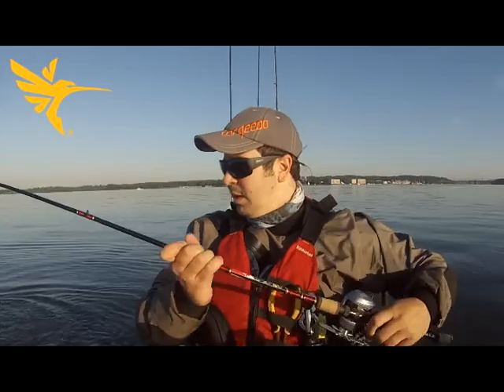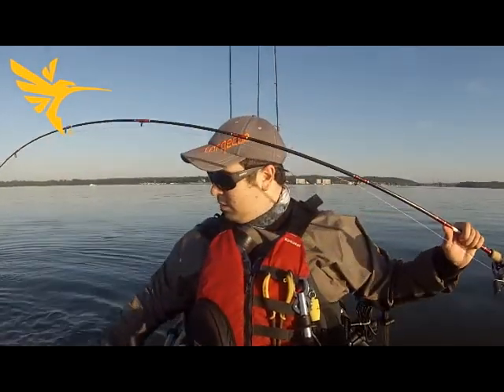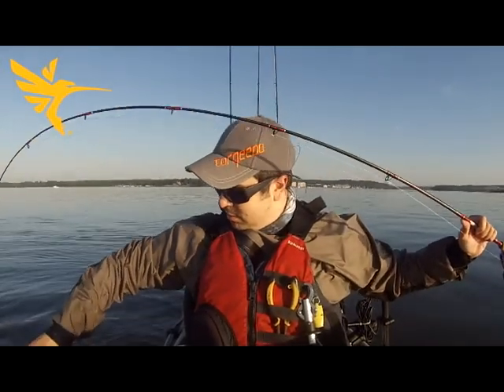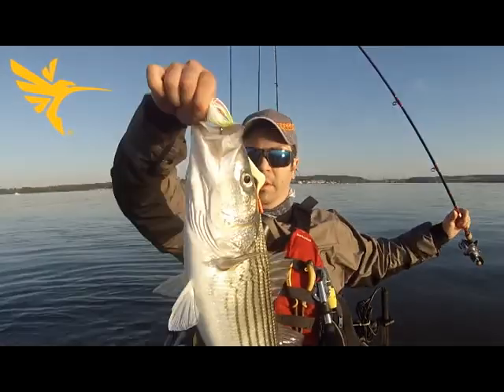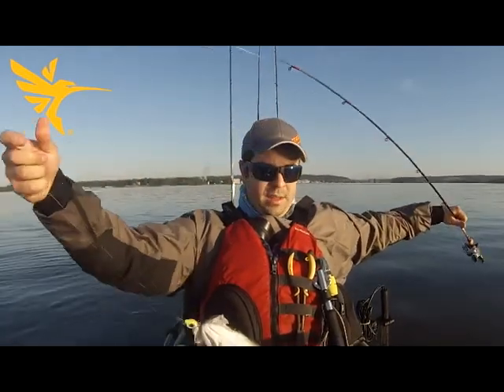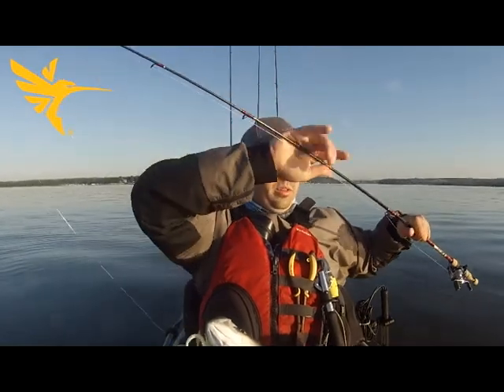First cast, hooked up with this guy — really nice decent fish here. We got acres and acres of them right now. Really nice fish. It's about a mid-20s, and there's schools of them right now.